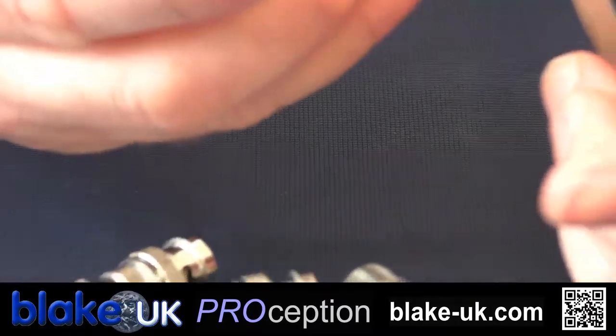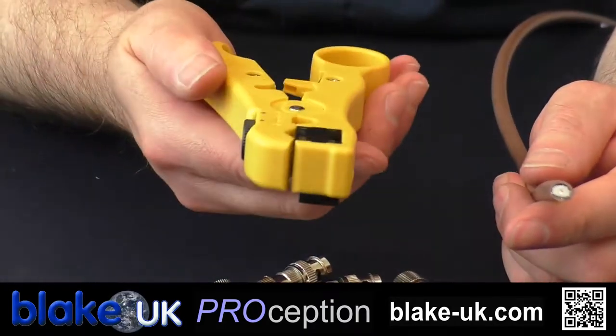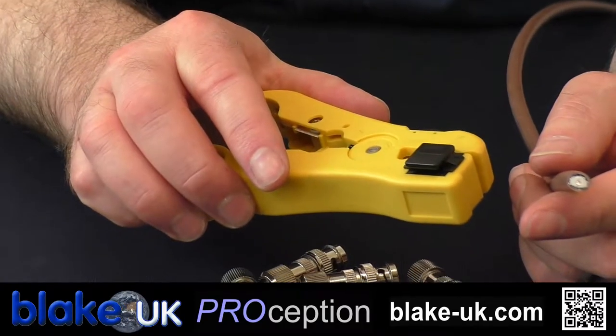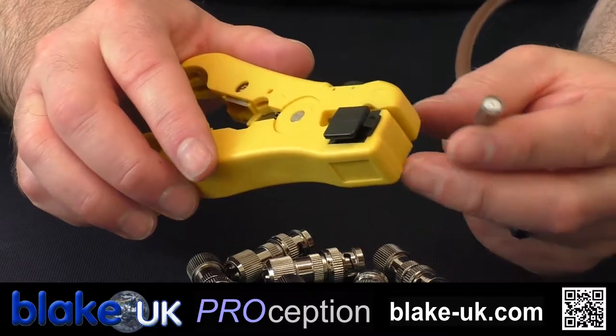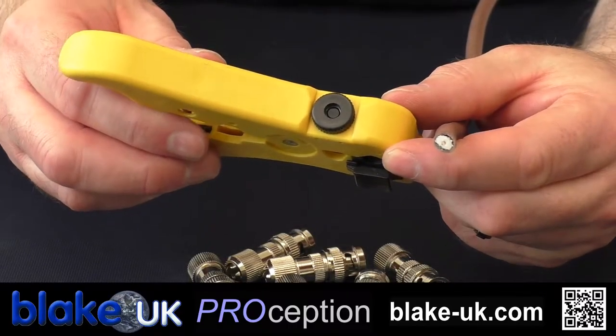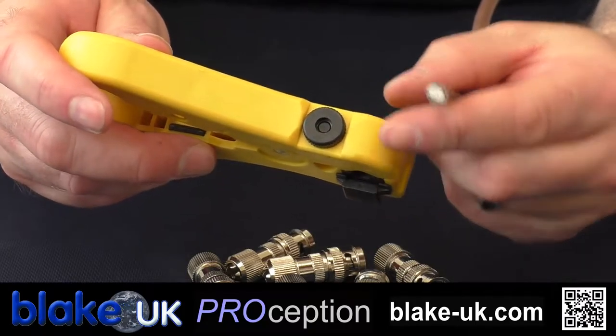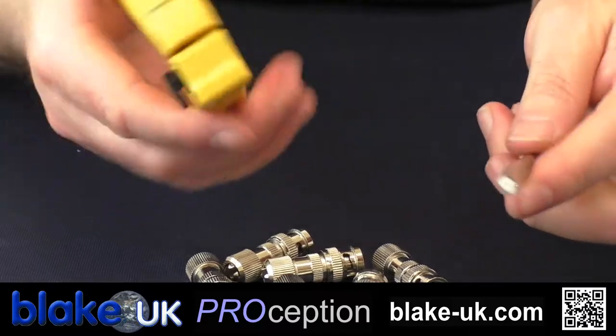We're going to use the ProStrip 01 tool to do this — fantastic little tool. If you've not got one, get one. They're available on our website. It needs calibrating for the cable that you're using, and there's a video on YouTube that shows you how to calibrate the tool.